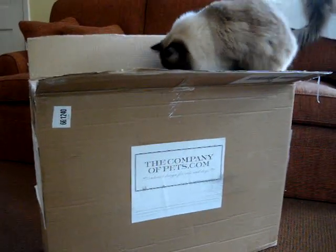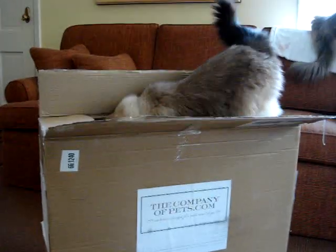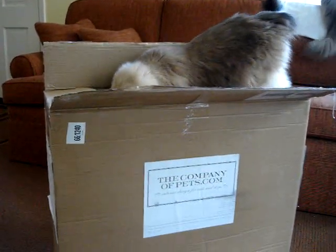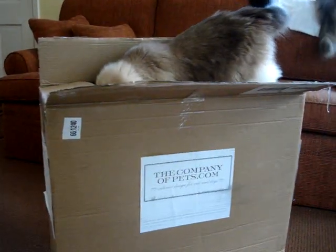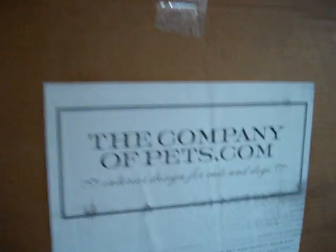Today we received a very exciting box in the mail. Charlie is already excited to use it, and it comes from the company of pets. We're going to do a full product review on it.